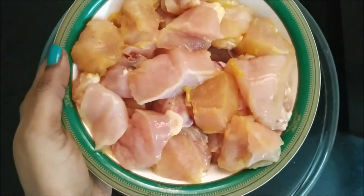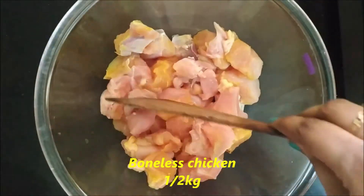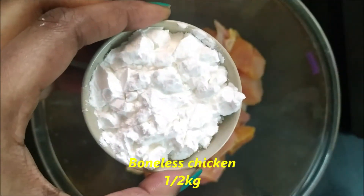We are going to make boneless chicken. We are going to wash the boneless chicken. First, we are going to transfer it into a small bowl.